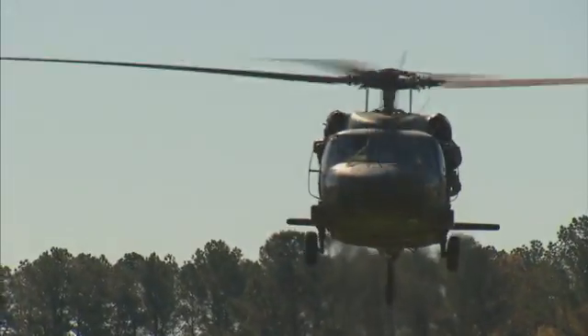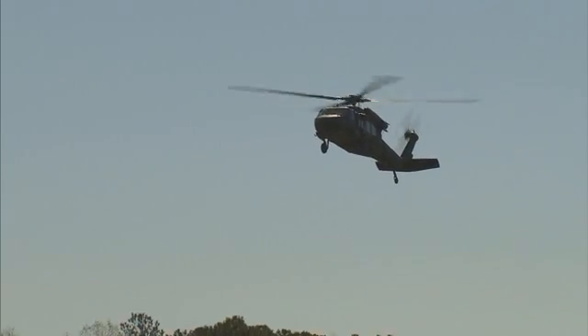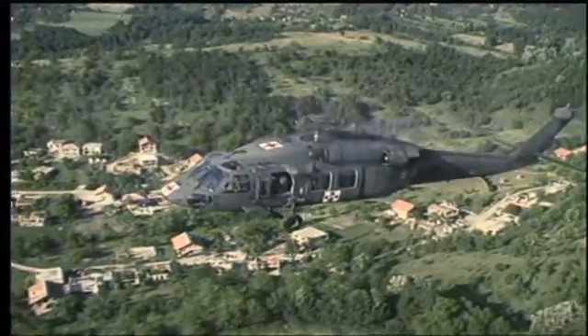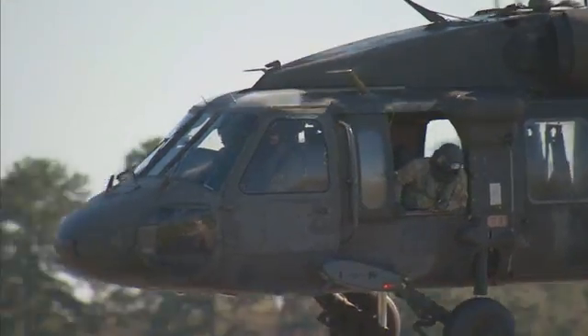Military Occupational Specialty: UH-60 Helicopter Repairer. The UH-60, known as the Black Hawk, is one of the Army's fastest, most maneuverable helicopters. Designed to move troops and cargo in tactical Army resupply missions and for medical evacuations. In this MOS, you are a member of the maintenance team that keeps them ready for action.